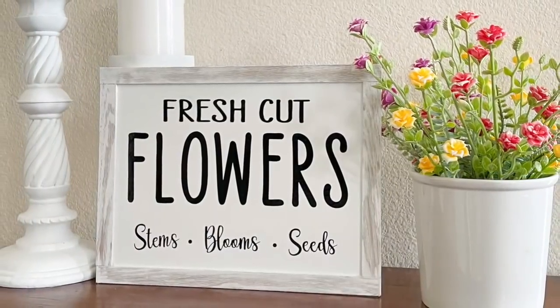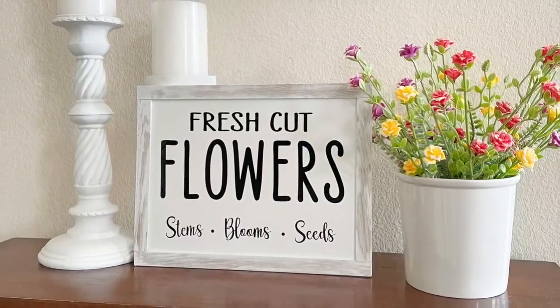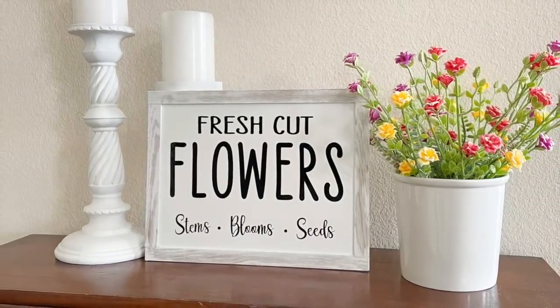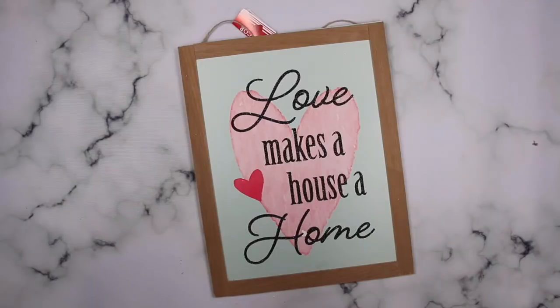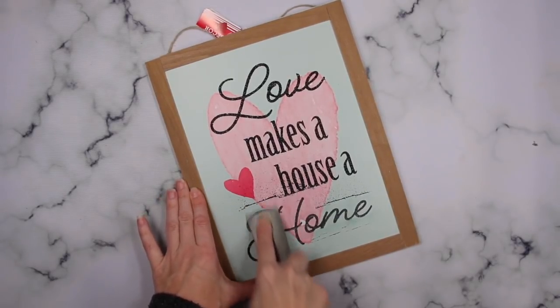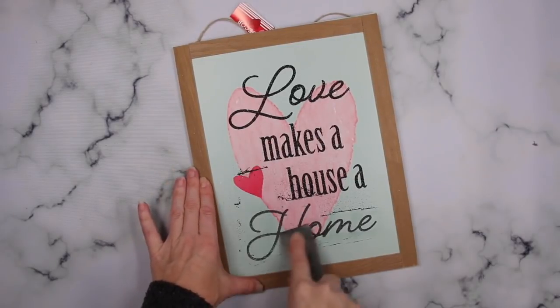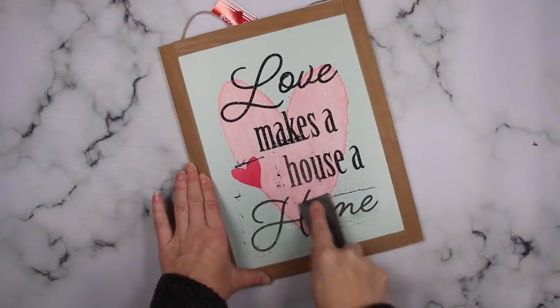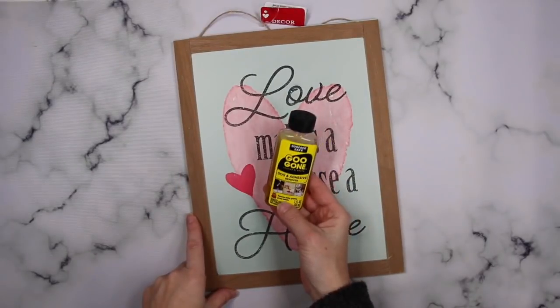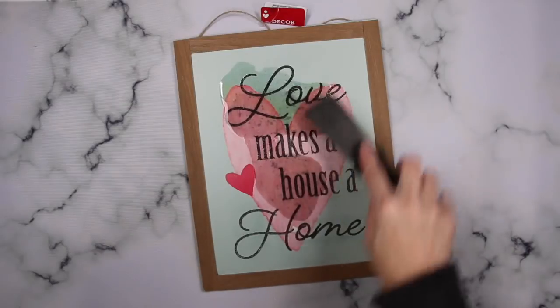Going along with the spring theme, I've always really loved this sign but I've always seen it really large and I wanted a smaller version of it. This Dollar Tree sign was the perfect size for what I wanted. So I needed to remove the glitter — first I went in with a paint scraper to get off what I could, then used an abundance of Goo Gone to get the remaining glitter off that was still adhered.